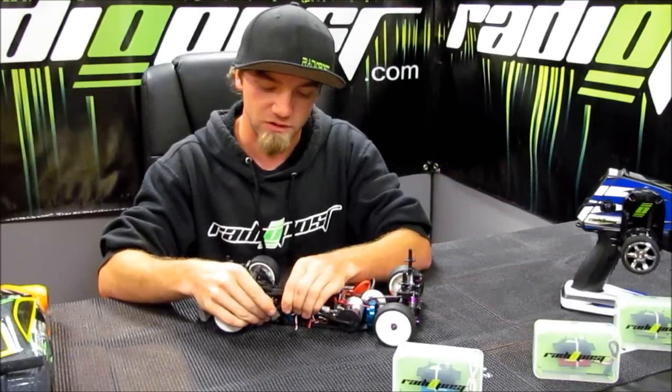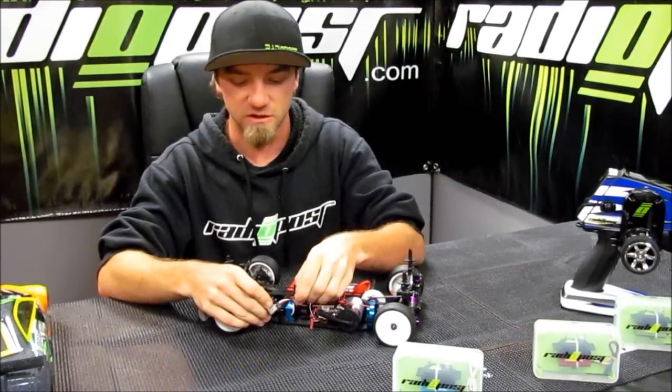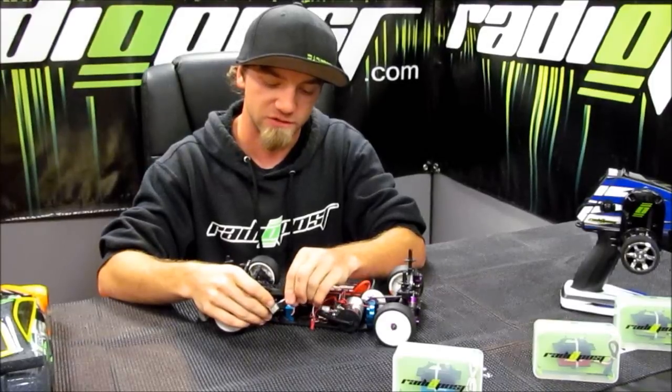So I'm going to go ahead and plug it in. This is your steering going into channel one. This is the speed control and it's plugging into channel two.